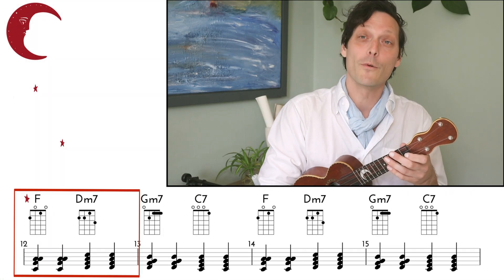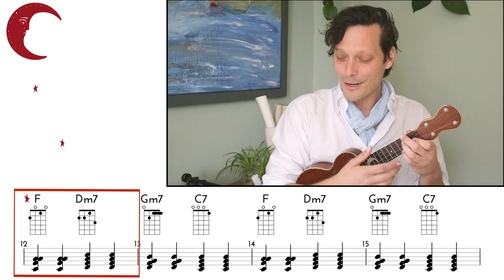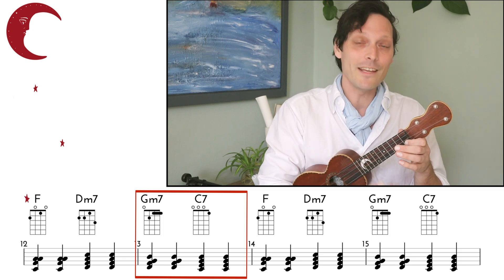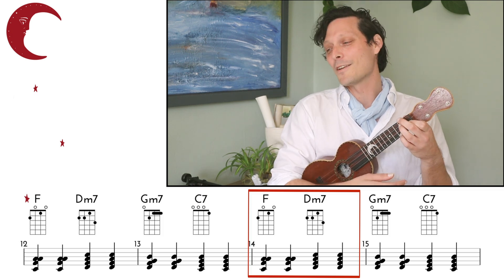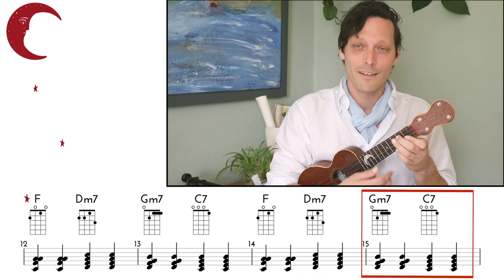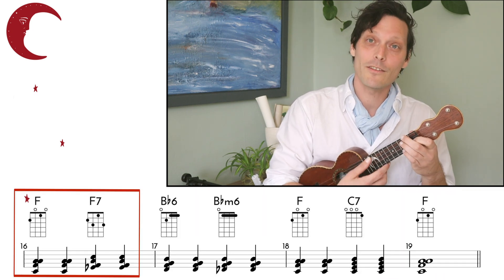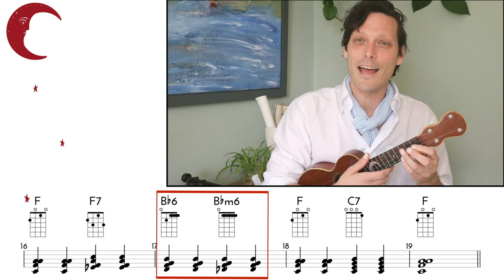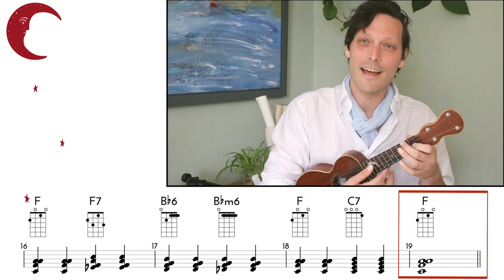So let's look at the basic chord changes of the song just once through to get it under our fingers and in our ears. We'll be starting on an F — we go F twice, D minor 7th, G minor 7th, C 7th, and then we repeat that. Then the changes go to F, F 7th, B-flat 6th, B-flat minor 6th, and F, C 7th, and F.